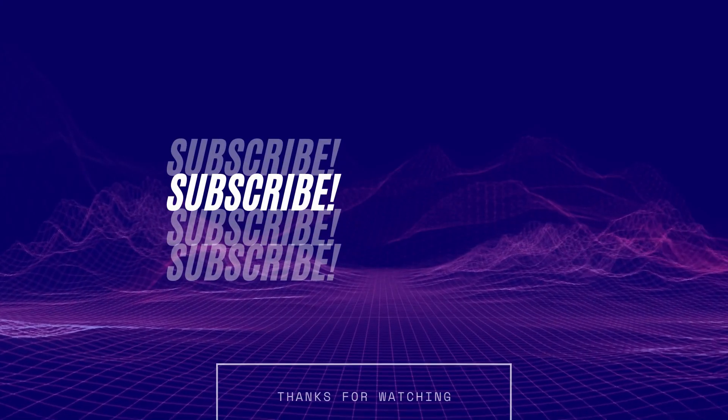Hello everyone, I hope that you liked the video and if you really did, then please do subscribe to my channel and also give it a thumbs up. I'll see you guys in the next video. Till then, take care. Bye.